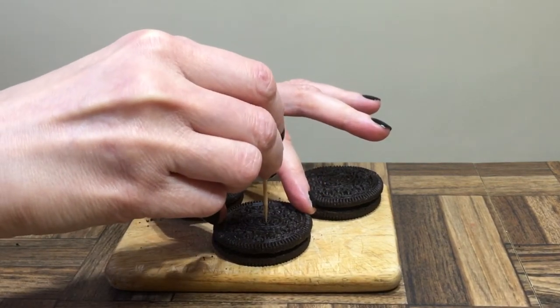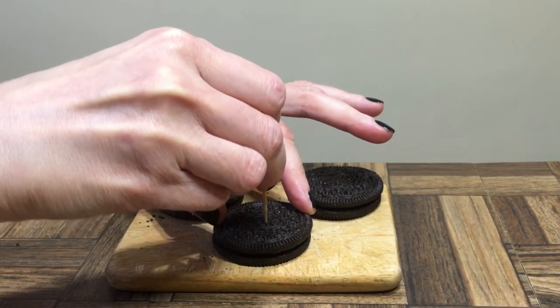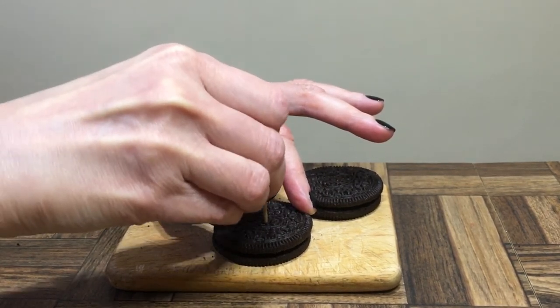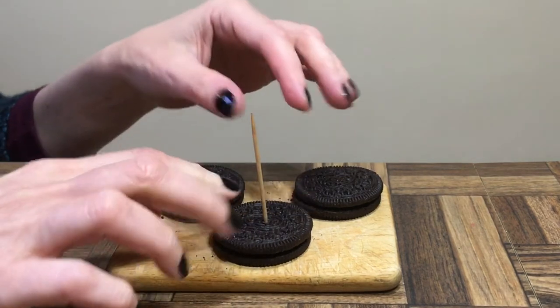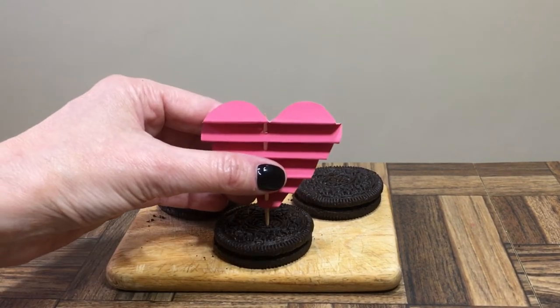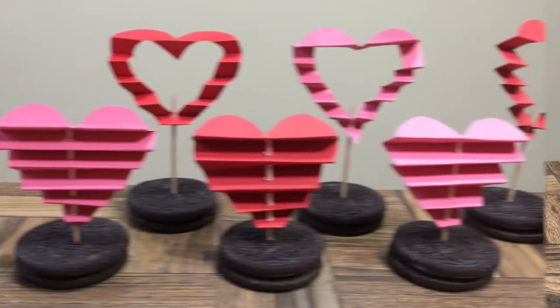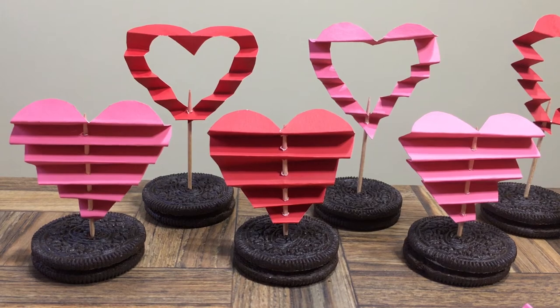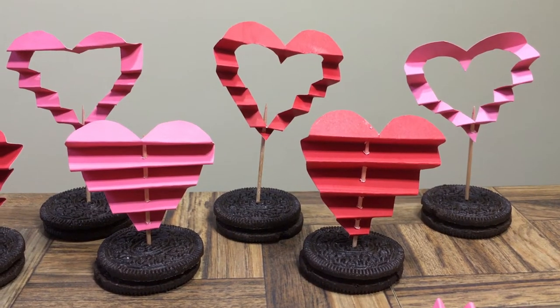If you're choosing to work with Oreo cookies, here's how I make the hole so that you don't break the cookie. First, I make the hole with my toothpick, going slowly, just trying not to break the cookie. Then just place in the topper.